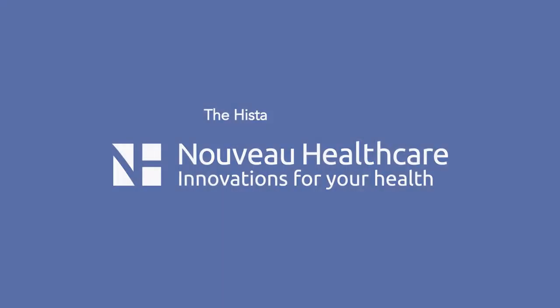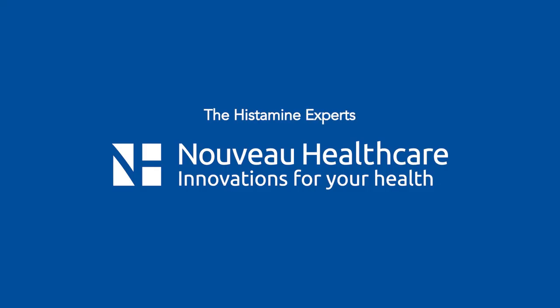MANC binds and detoxes histamine, allowing your immune system to rebalance. The safe, natural, and active MANC particles strengthen and soothe the wall of your digestive tract, alleviating and relieving your symptoms by removing the histamine, which research shows is the cause of inflammation and histamine-related symptoms.